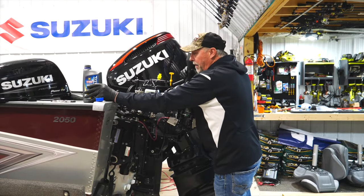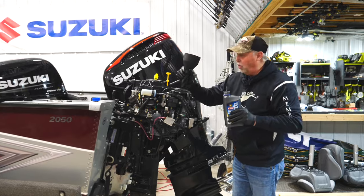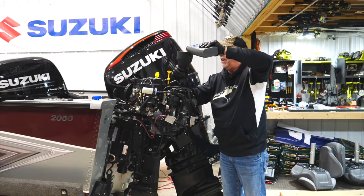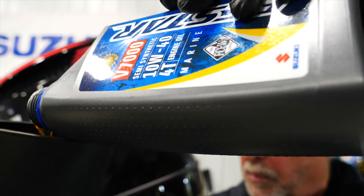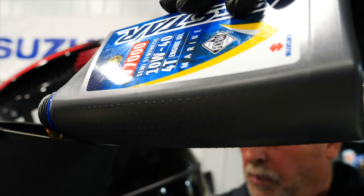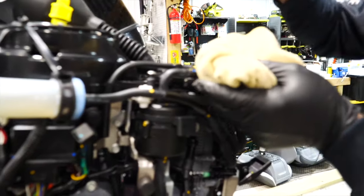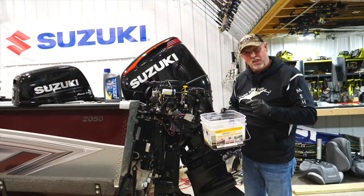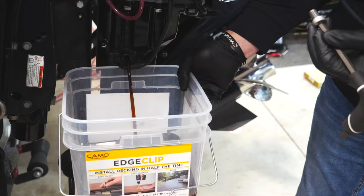At this point it's time to put oil back in the motor. This particular 9.9 Suzuki takes just a little bit over a quart. We're going to take this synthetic oil and pour it in until the quart is completely in, then crack another one and use the dipstick, going real slow until we get the exact amount of oil inside the engine.